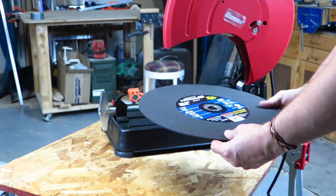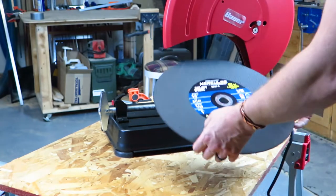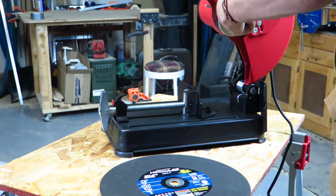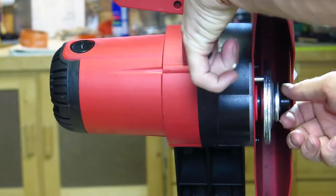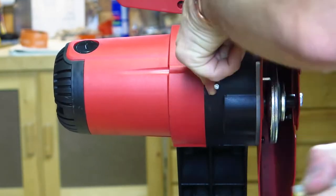I guess I'm kind of doing two reviews. The saw doesn't come with a blade, and this Hercules 14-inch 3/32nds wide cut-off wheel was conveniently located at the end cap of the aisle where I grabbed the saw. The spindle lock is located on the front of the saw and made it very quick and easy to attach the blade.